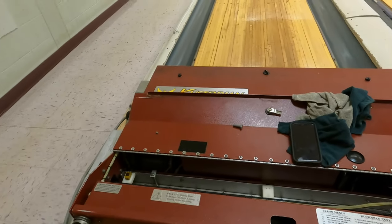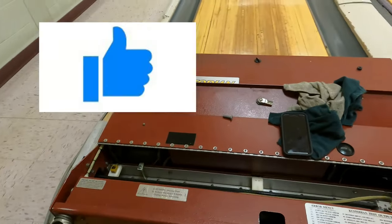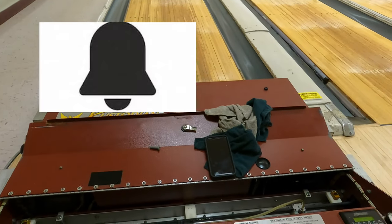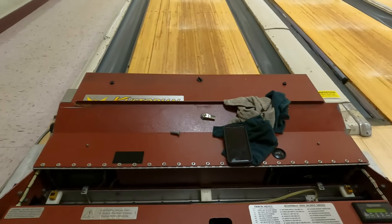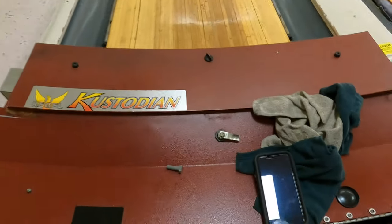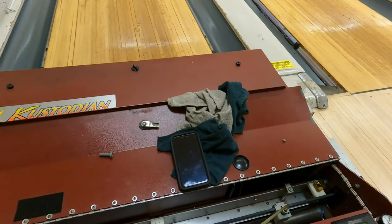All right, what's up guys, it's Joe the Pro here back at it again with another video. Before this video starts, please drop a like, subscribe, hit the post notification bell. What we are doing today, I'm going to show you guys how to clean the smoothing pads on the Kegel lane machine — I've had this question a lot lately from the viewers.